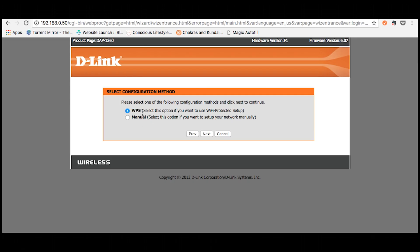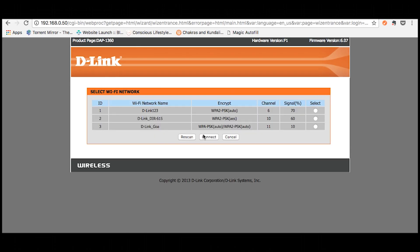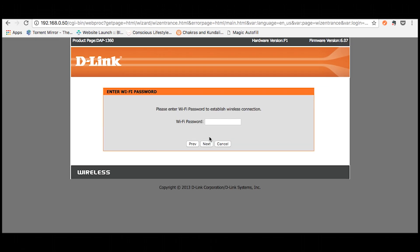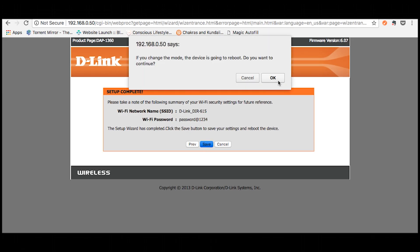You'll be prompted with a dialog asking you to select your configuration method — select manual and click next. You'll then get a list of all available Wi-Fi connections. Identify and select the network you wish to connect to, and click connect. Enter the password of the router whose signal you wish to repeat, then click next. A dialog will indicate the completion of the setup — click next, then click OK.